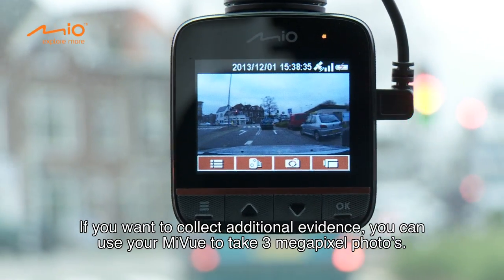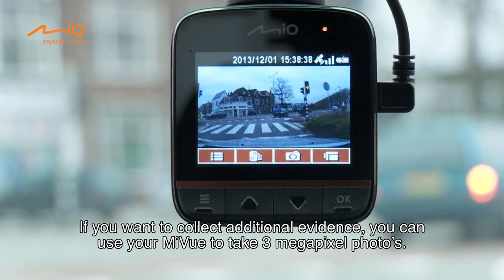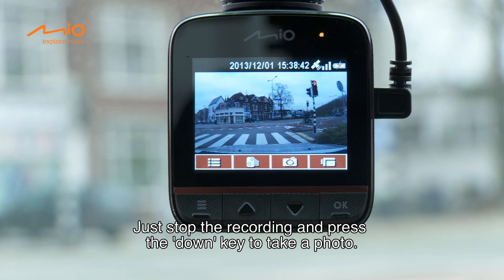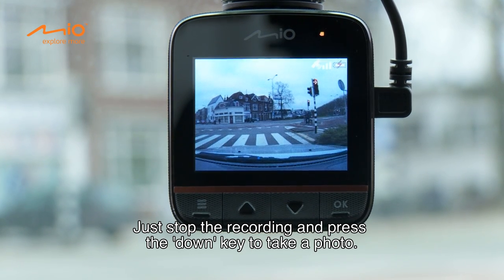If you want to collect additional evidence, you can use your MyView to take 3 megapixel photos. Just stop the recording and press the DOWN key to take a photo.